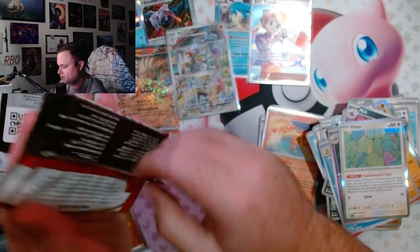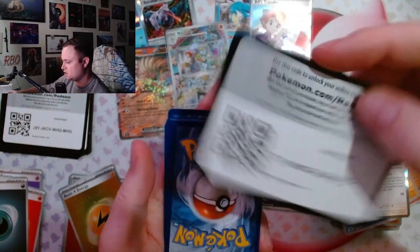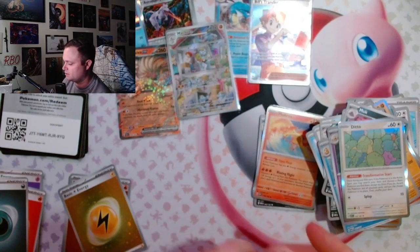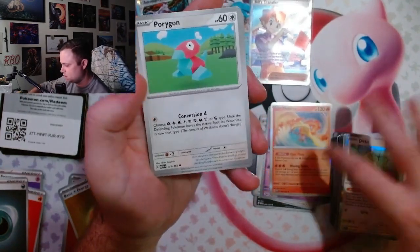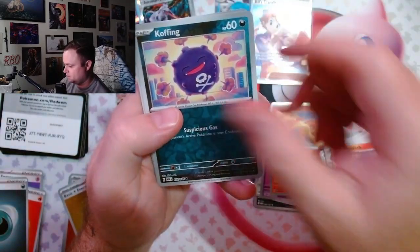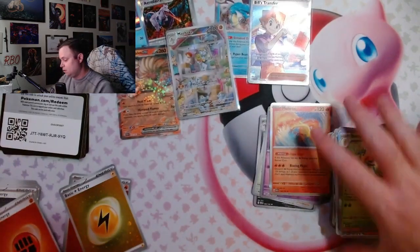Last pack. I have literally been waiting for this since July and this is the most underwhelming pulls. But the promos are cool — we got the Ninetales and the Mewtwo. What do you expect? We're literally gambling here. The Heatran — Heatran is another one of my favorites. That's it, that's all 16 packs.